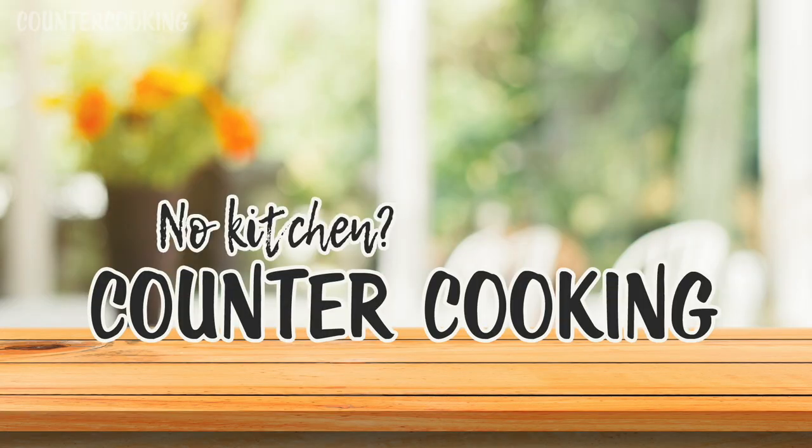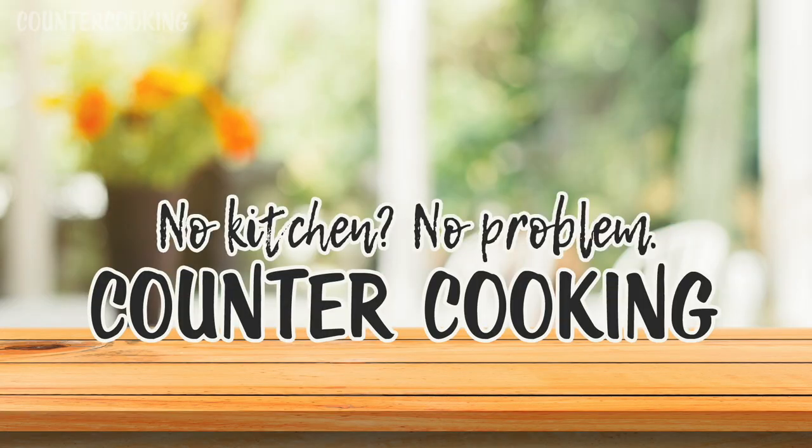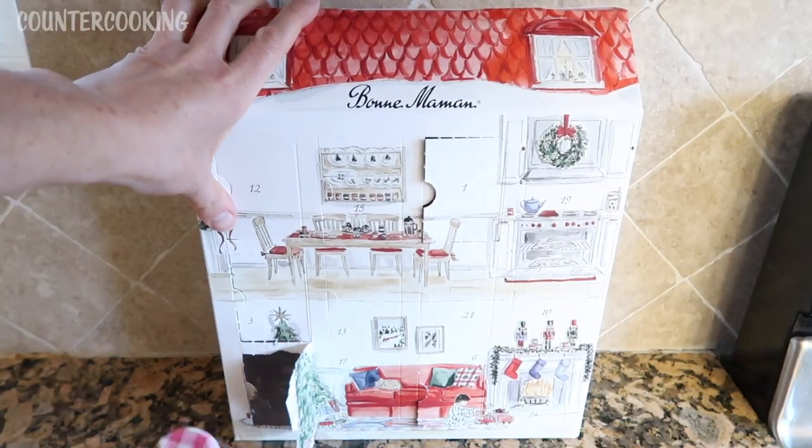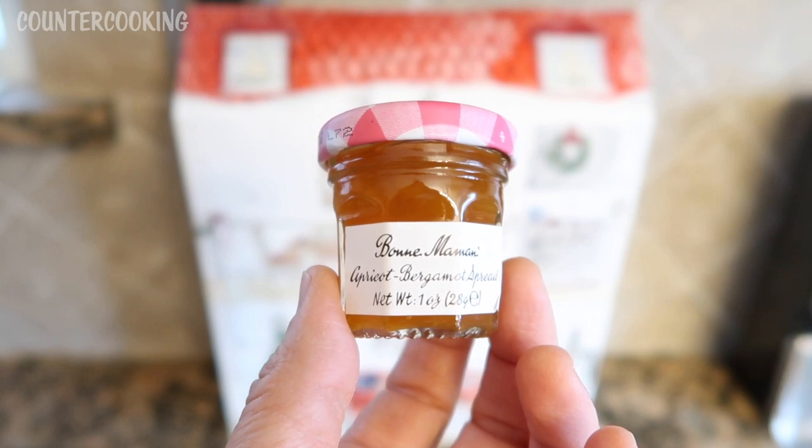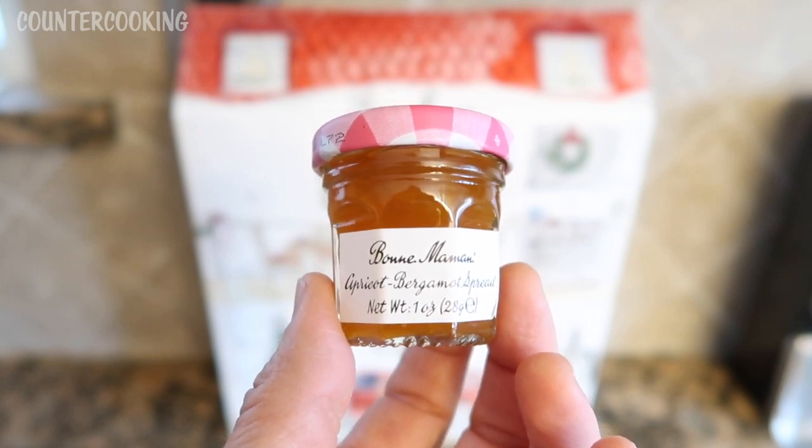Counter cooking — no kitchen, no problem. And number eight is apricot bergamot spread. That sounds really good.